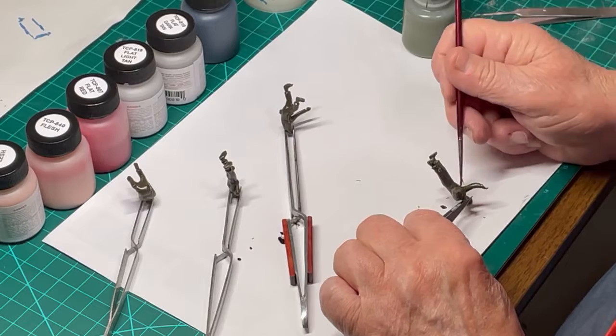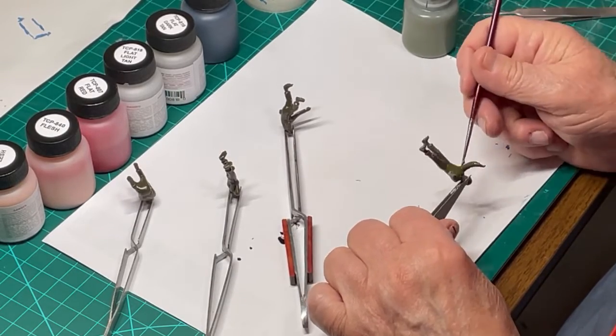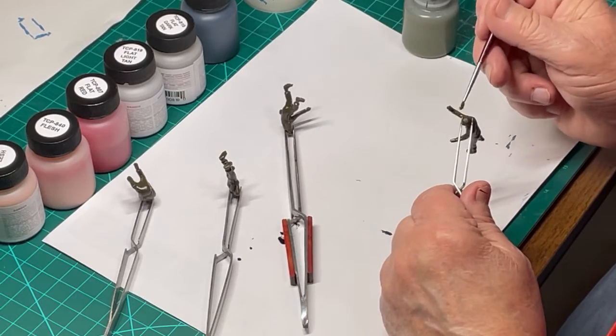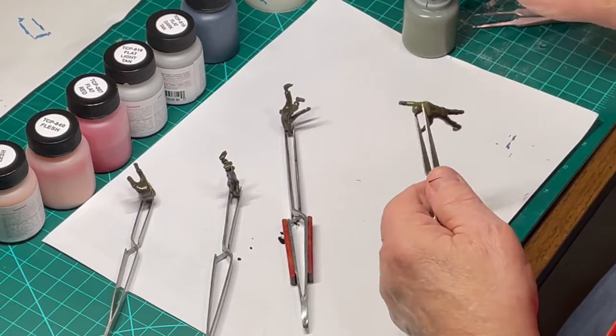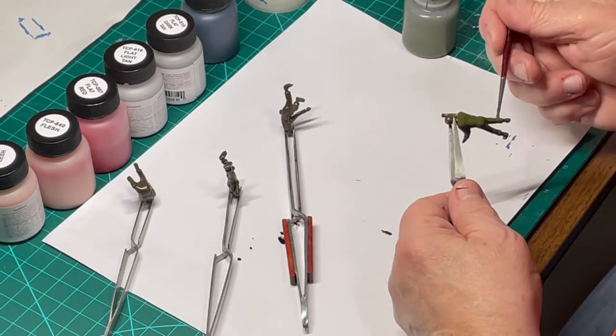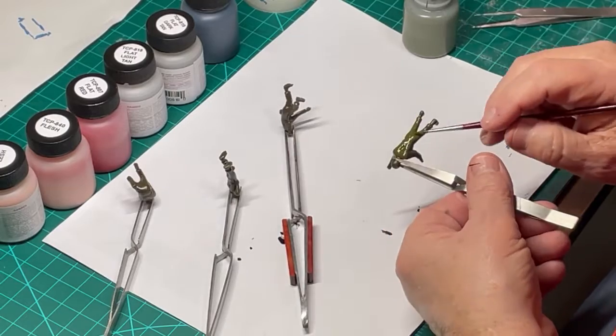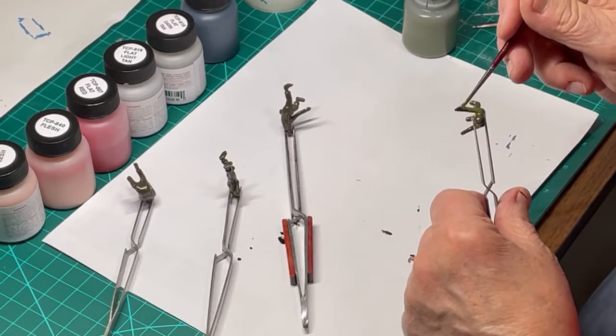Cut any flash off the figures, sand and clean before painting. First I applied OD olive drab 1402 as the uniform color to each of the four figures. Notice that the majority of our military colors can be hand brushed as well as sprayed, which makes it easier for modelers.